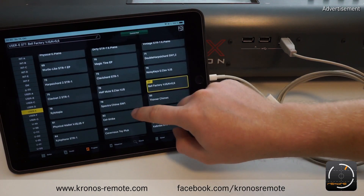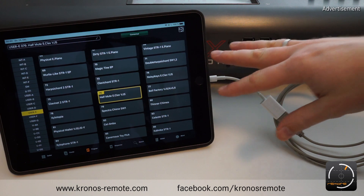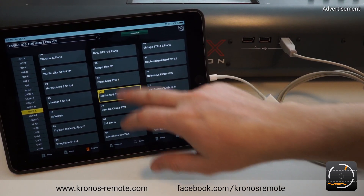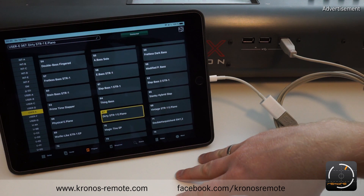And that's basically it. If you connect the iPad for the first time, it's going to take a while until it has loaded all the preset names and the settings from your Kronos to the iPad. But once it's done, you have access to your original preset names just like on the Kronos.